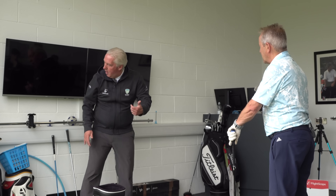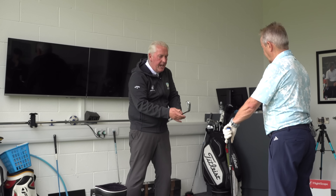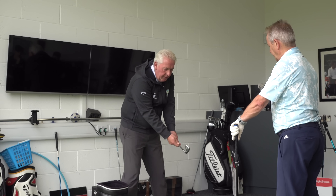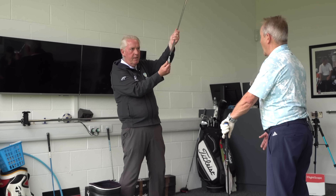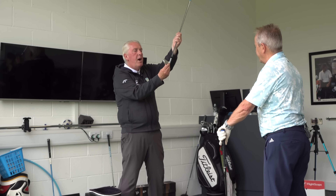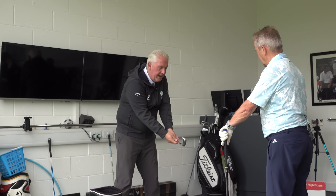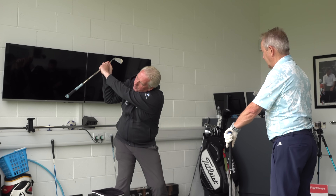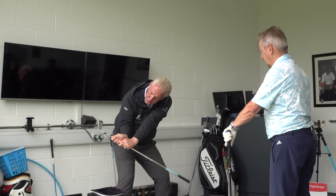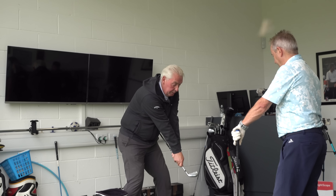Where most people misunderstand this, when they hit a low hook, is they have the face closed to the target line. What we've got to learn to do is control the club face with the left arm. Because if we control it with the right arm, we go open, open, open, open, panic and close it at the bottom. Then hook. And then low hook.